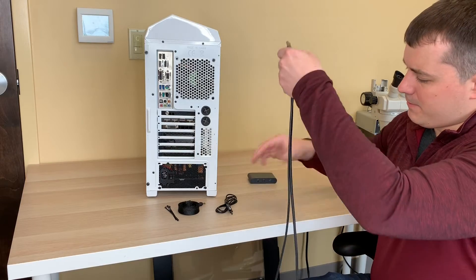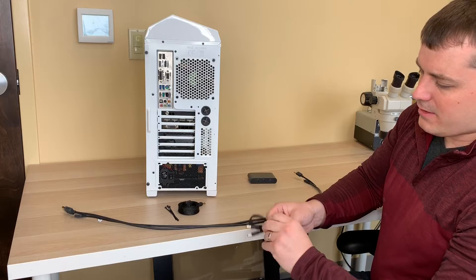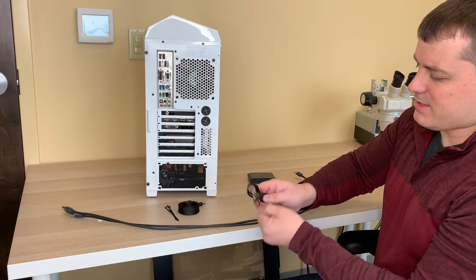We're just going to toss that over there. Next, remove these cables and lay them on the desk. Unbottle the DC power wire.